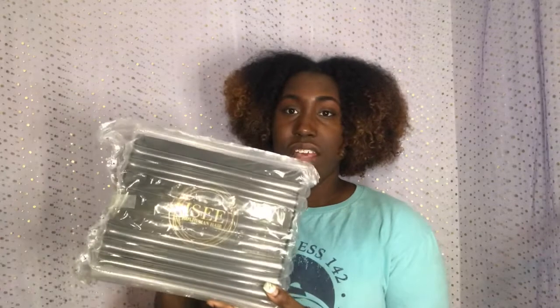Getting into this unboxing — this is I See Hair. As far as timing, it got here in three days. I ordered on Monday, early in the morning, and it shipped either that night or Tuesday morning, so they got here Thursday, which was yesterday. I got 26 inches and it's Mongolian curly hair.